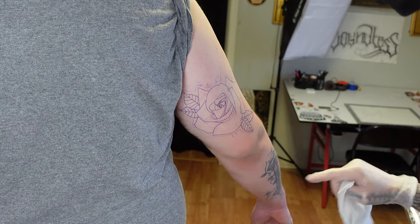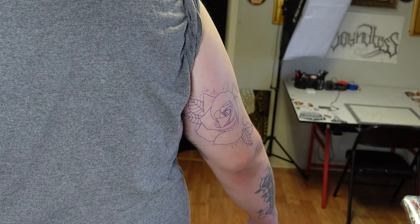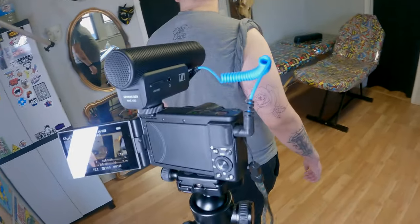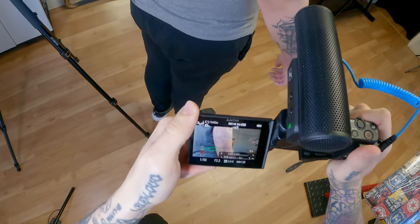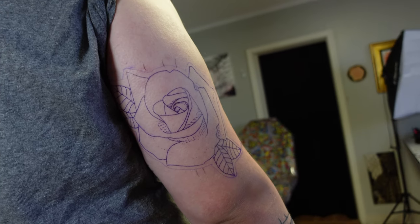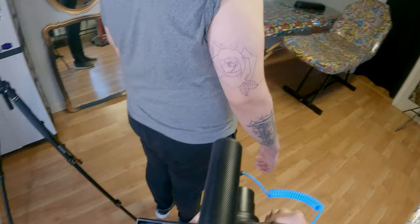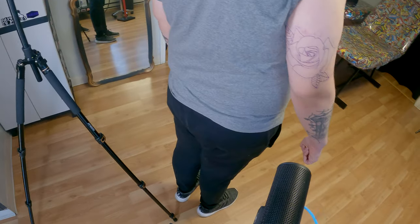If you did everything right, it should be a solid saturation all the way around. I always like to save my stencil paper just in case the client doesn't like where it's at. As you can see, that's a strong stencil — I'll let it dry for about 10 to 15 minutes and then it'll be ready to tattoo. So that's the end of the video, thanks for watching, hope it was helpful!